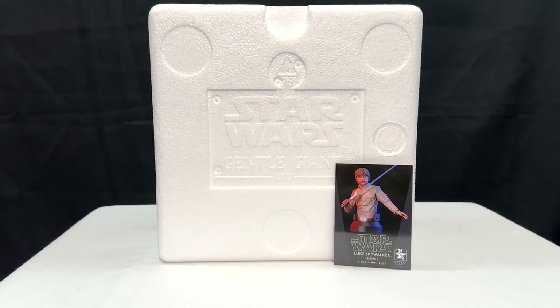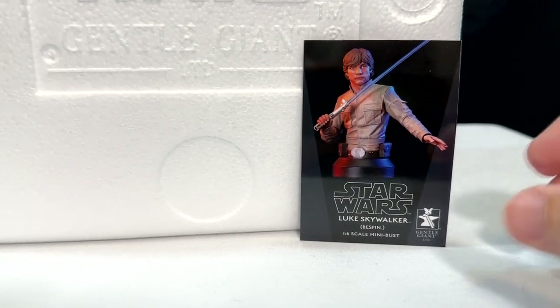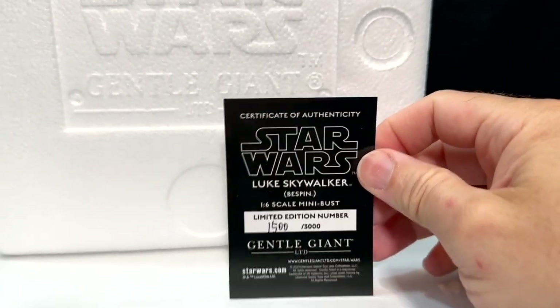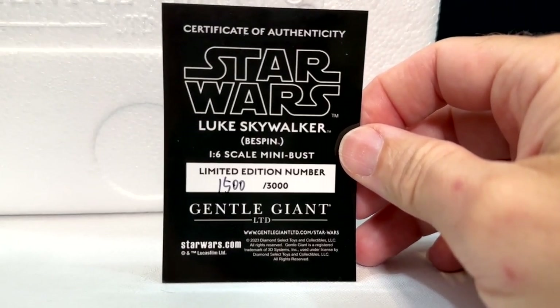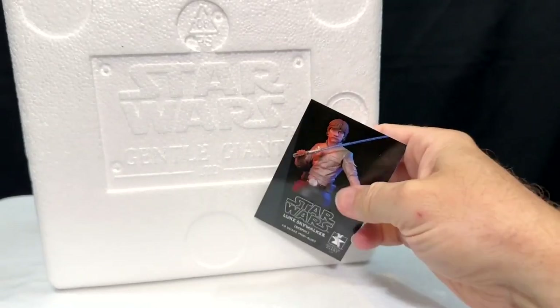When you open up the box you've got a nice high quality sturdy styrofoam container with the Star Wars logo, as well as this baseball card which is your certificate of authenticity. Notice that this one is 1,500 of 3,000 from Gentle Giant Limited and Diamond Select.